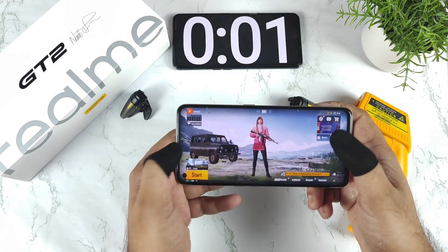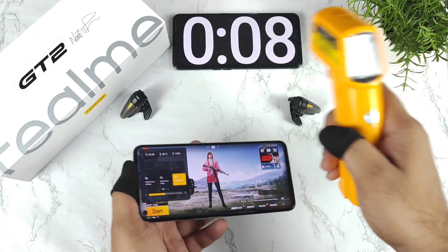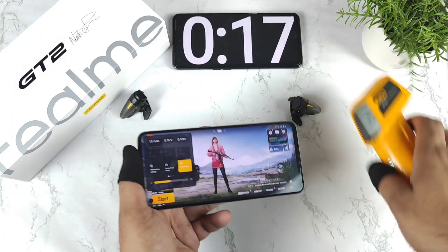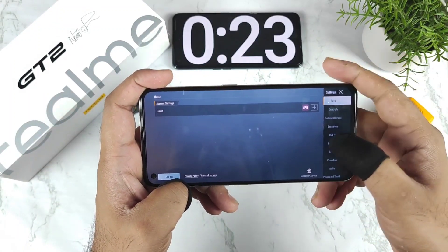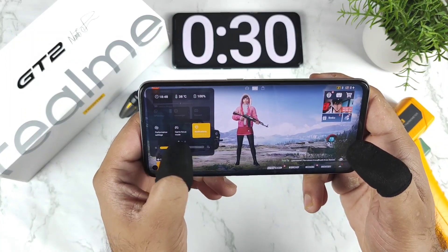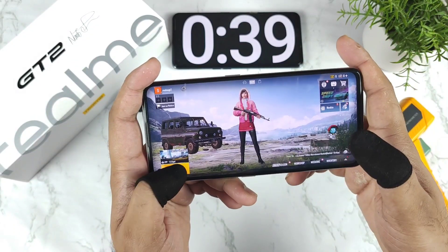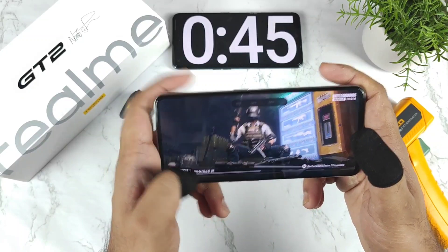The stopwatch has been started. Right now you can see it's showing about 38 degrees Celsius initial temperature. My room temperature is also pretty high — close to 34-35 degrees Celsius because it's summertime. Battery is charged to 100%. I'll be doing the 60fps battery drain test with smooth and extreme settings, 50% brightness, and playing only the classic match on the Erangel map as requested by many subscribers.